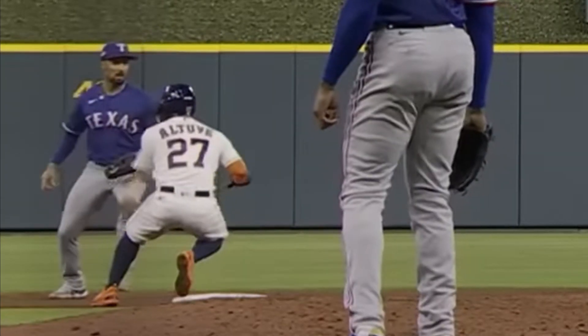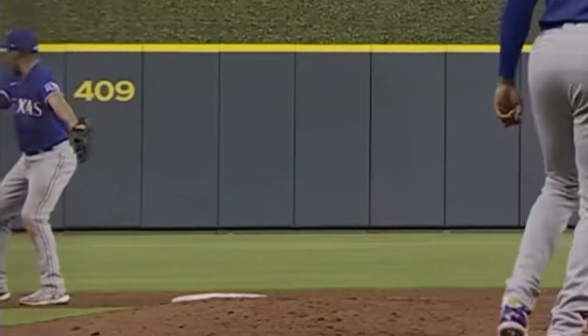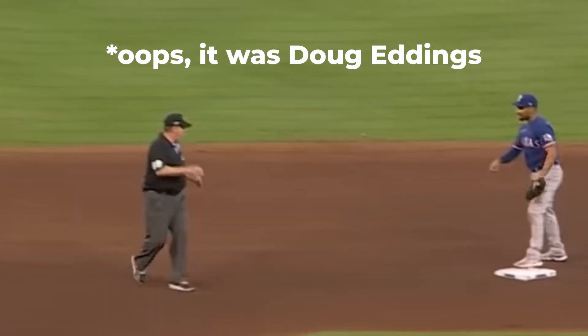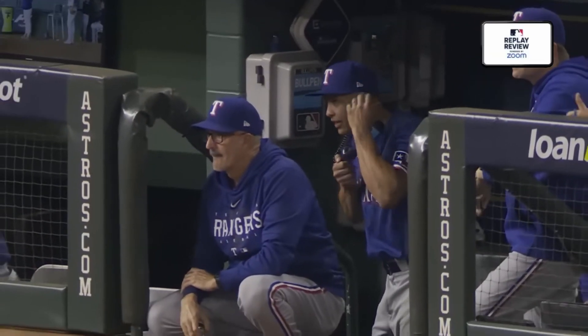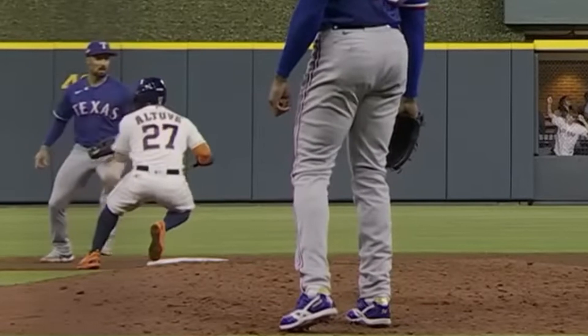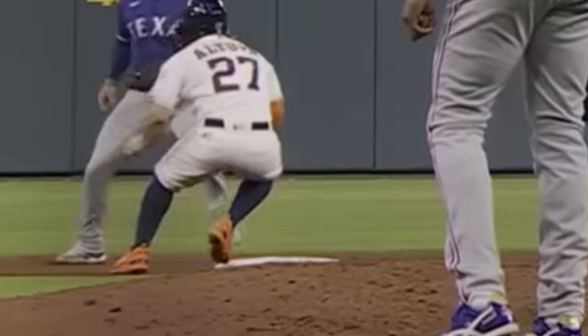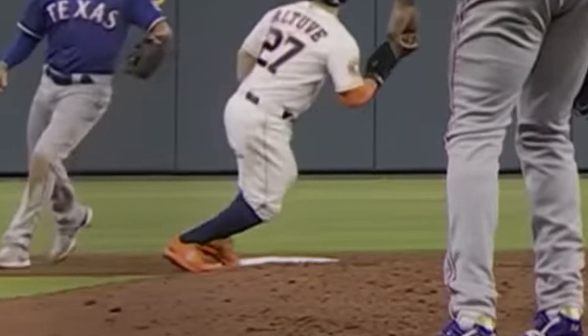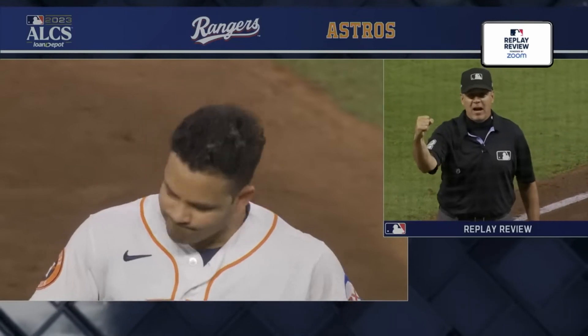Marcus Simeon alertly sees that Altuve did not touch second base on his way back to first base. Second base umpire Marvin Hudson calls Altuve safe on the appeal, but the Rangers challenge and replay confirms that Altuve touched second base and took one step towards third base, but when he returned to first base, he indeed did not touch second base. So you can see neither foot touches second as he races back to first. So Altuve gets doubled up anyway.